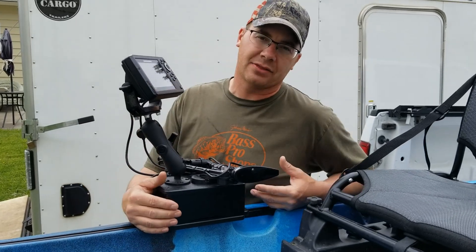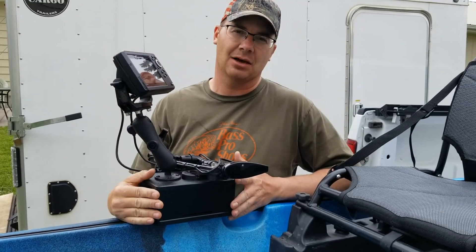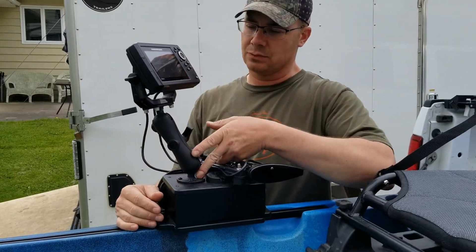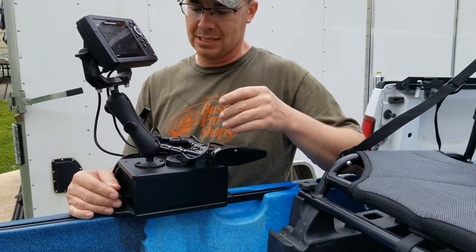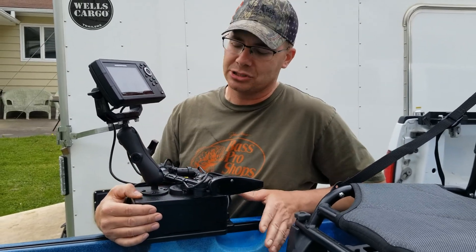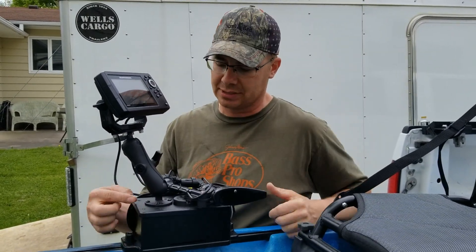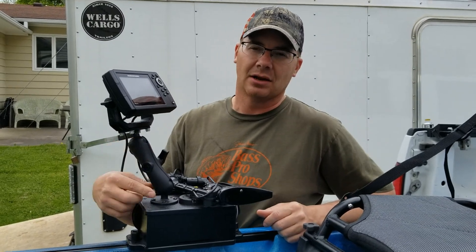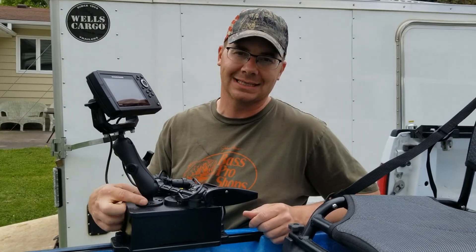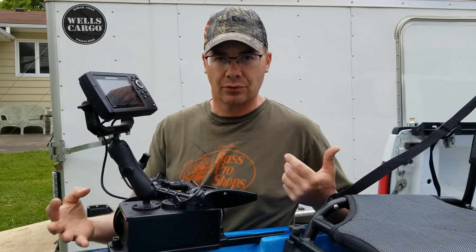Basically I needed three items to do this install — four if you count the depth finder. I needed the Yak Attack Cell Block, I needed the RAM mount, and that is what mounts the fish finder to the cell block. On the lid piece on the underside, there's a bunch of different holes pre-drilled in it with different patterns for different things. For this RAM mount, there was a specific set of holes specifically for it, so you get them drilled in exactly the right spot — you don't have to worry about being off a few degrees and not having your bolts line up.